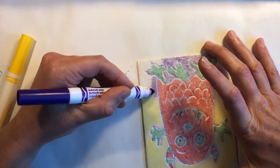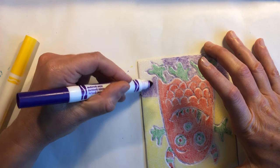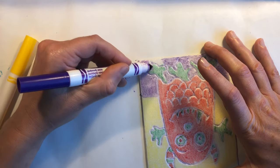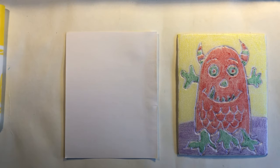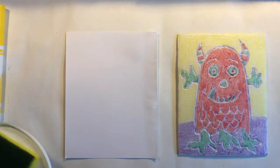Try not to touch the plate as you're coloring. You may get some marker on your fingers and rub some off the plate — if that happens just color it again. Now it's time to make our first print on paper.